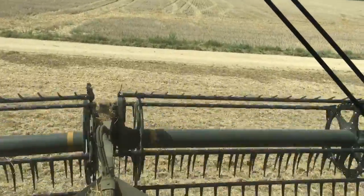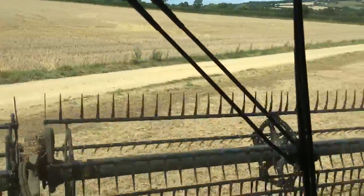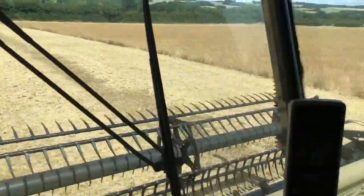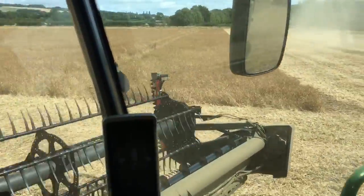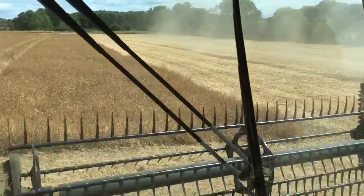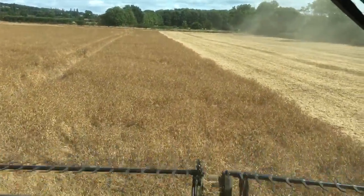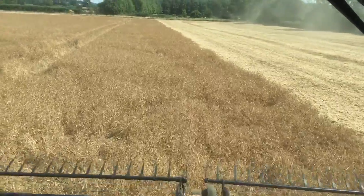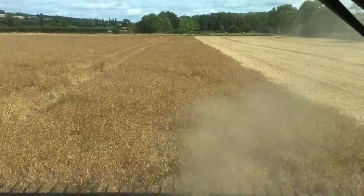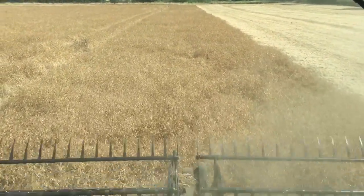Harvest log day 19 in Overbury. It's Saturday the 13th of August and we are cutting the Daytona peas again, so we should get them finished off today. This is a field called Trouters. These peas were zero-tilled in after a radish cover crop mix, planted with a cross slot drill about the last week of April.